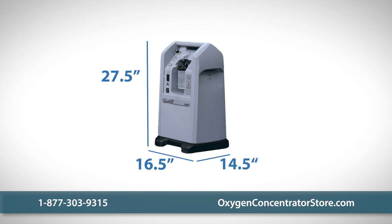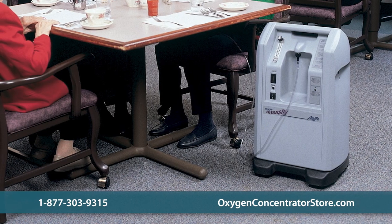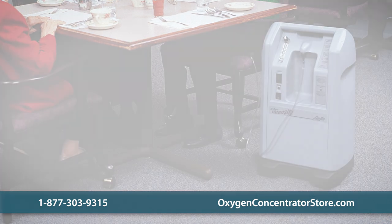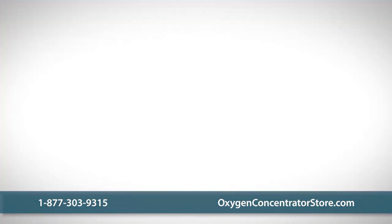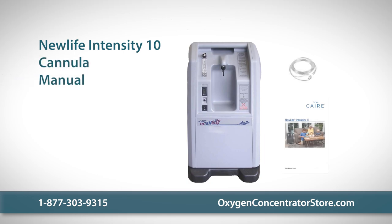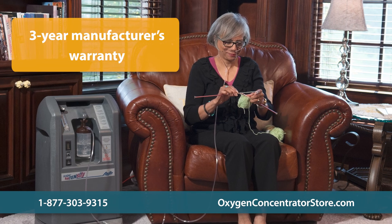With its wheels, it rolls neatly under standard-sized tables, making it simple to keep it out of the way of foot traffic. Your purchase includes the Care Air Set New Life Intensity 10 unit, a cannula, and a manual, as well as a three-year manufacturer's warranty.